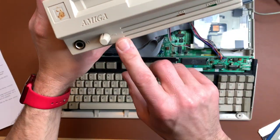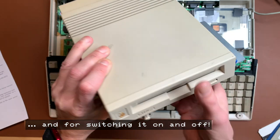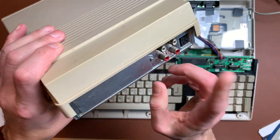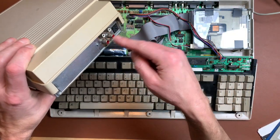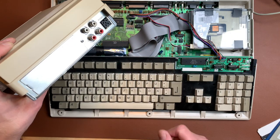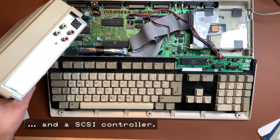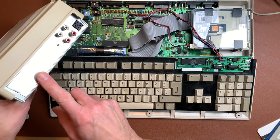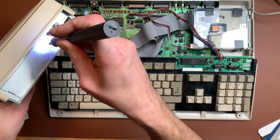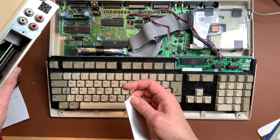It has an audio jack in the front so you can add a headphone, and this controls the headphone levels. Two LEDs. You need to use a caddy. There was a Commodore logo at some point — it's gone now. It has audio in and audio out: audio in connects from the Amiga to the CD-ROM drive, and that goes then to the speaker. It actually uses the same power supply as the A500. And it has a port for a 2-meg memory expansion.